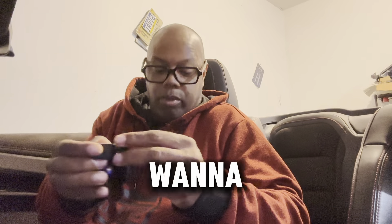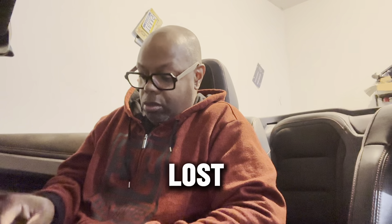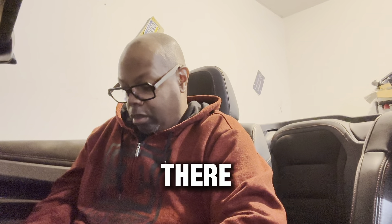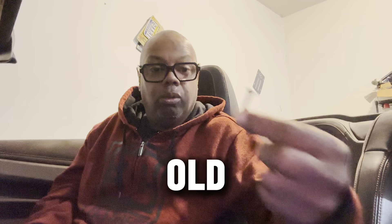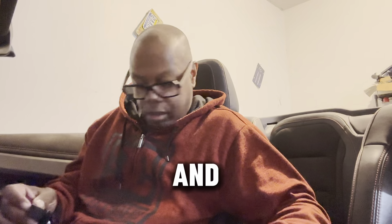We have to unscrew that. I don't want to drop anything because if I drop anything down in here it's going to be lost forever. So I remove the one black washer there and I remove the old screw.